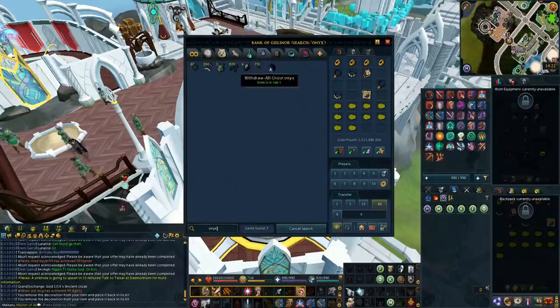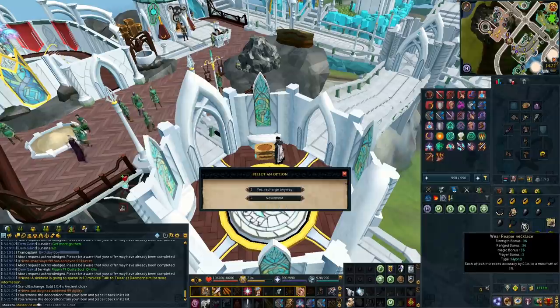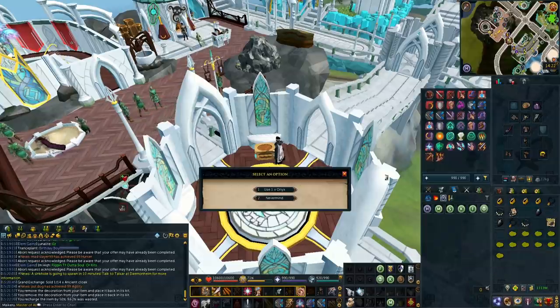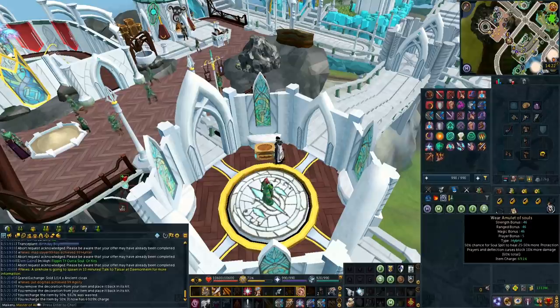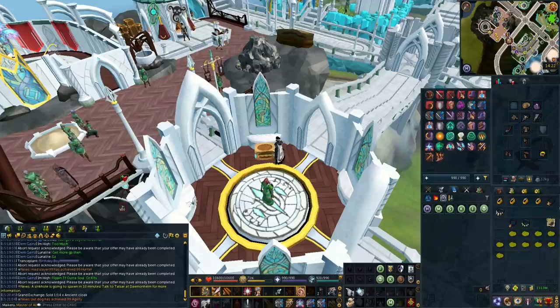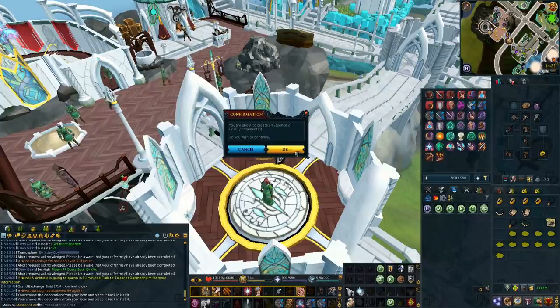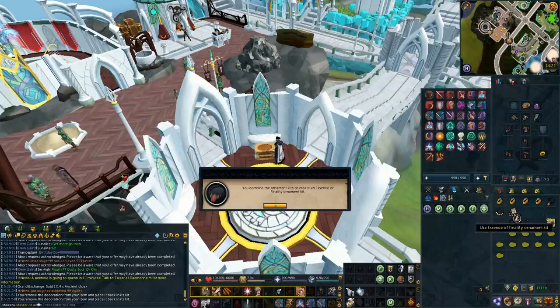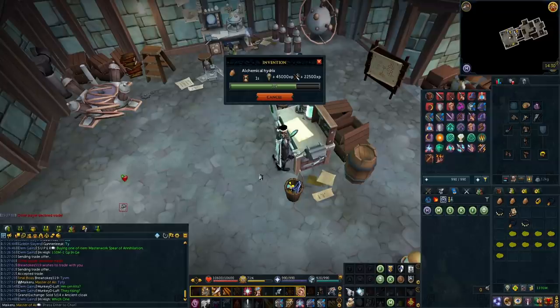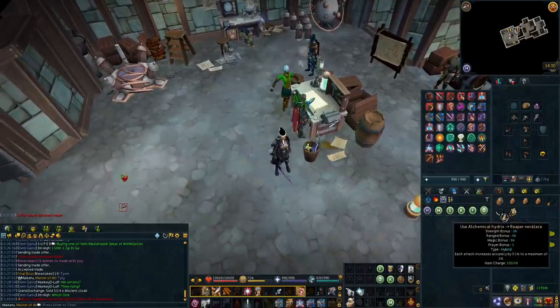In order to make the Essence of Finality, you need a Reaper Necklace and an Amulet of Souls. It can be one you've already used, but you do have to repair it to 100% with an onyx or two. As long as your Reaper and Souls bound to you are 100% charged, you can use those to make the new amulet. Also, if you have an ornament kit on your old amulet, you can split it to get those ornament kits off. Use those together to make the new ornament kit for the new amulet. Then once you have a Reaper Necklace, Amulet of Souls, and the new Alchemical Hydrix in your inventory, just use one of your necklaces on the Alchemical Hydrix and it will make the Essence of Finality.